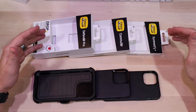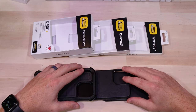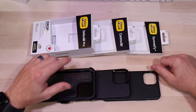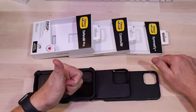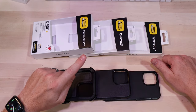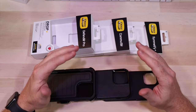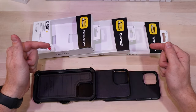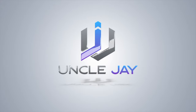Thanks for stopping by to check out these cases with me today. I hope I was able to help you pick out the right case — the Defender, the Commuter, or the Symmetry. If you liked the video hit that thumbs up button, if you loved it that subscription button is definitely appreciated, and if you have an idea for a product you'd like to see me review please leave the information in the comments below and I'll do my best to check it out.